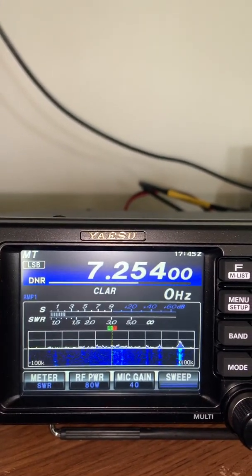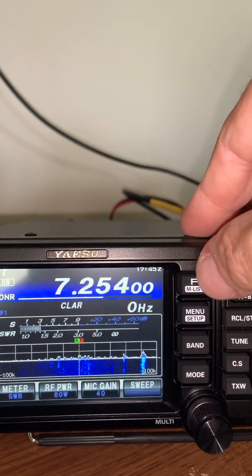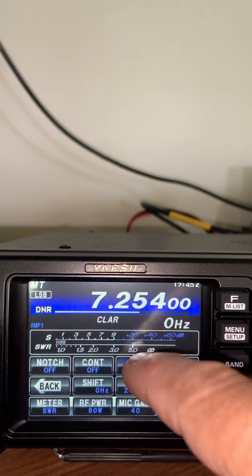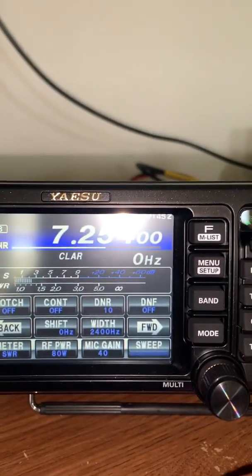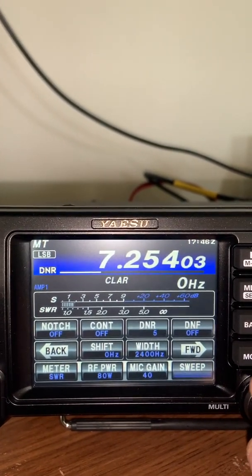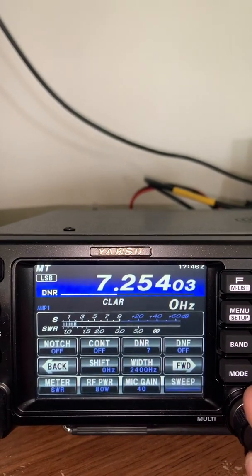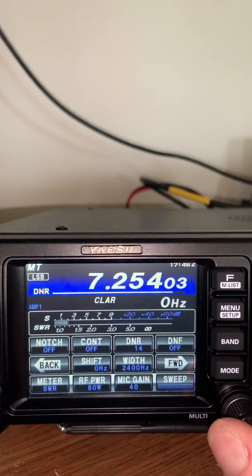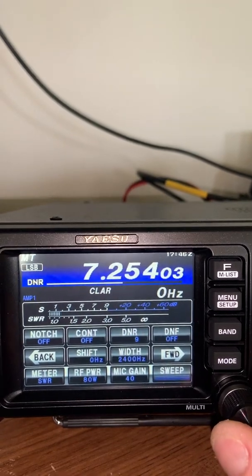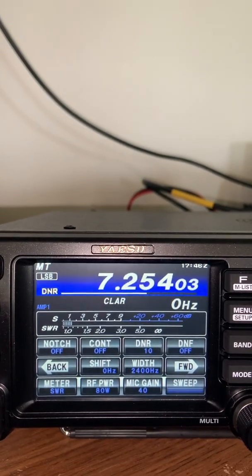Even more remarkably effective than that is the dynamic noise reduction. I've usually avoided that on most radios because they distort the audio. But let's see what happens here. DNR is off — now it's on. Importantly, there are different algorithms; this is not an intensity of reduction as many rigs have, this is an algorithm selection. You can take it down to almost no noise at setting 15, but I prefer around setting 9 or 10. We'll set it at 10 — that algorithm really cuts the noise out a lot.